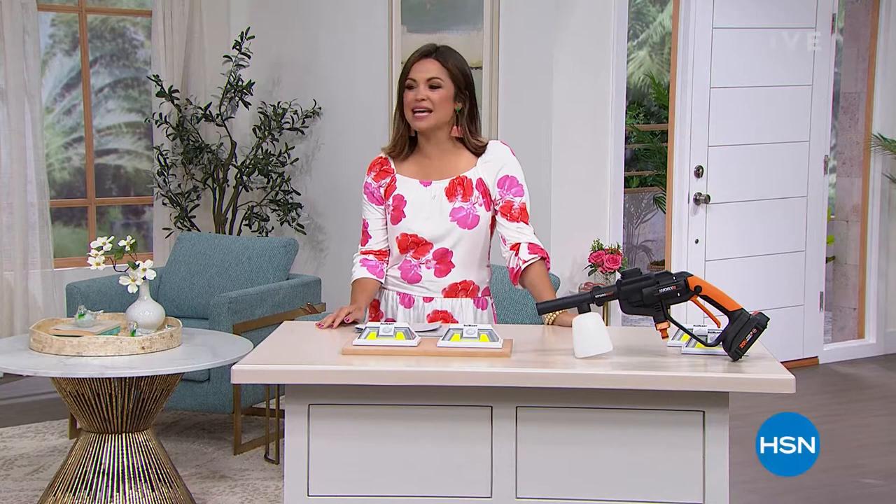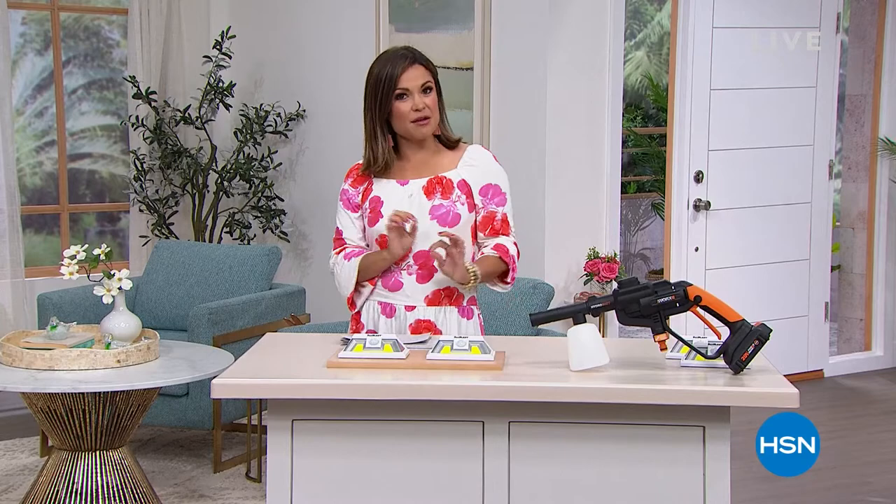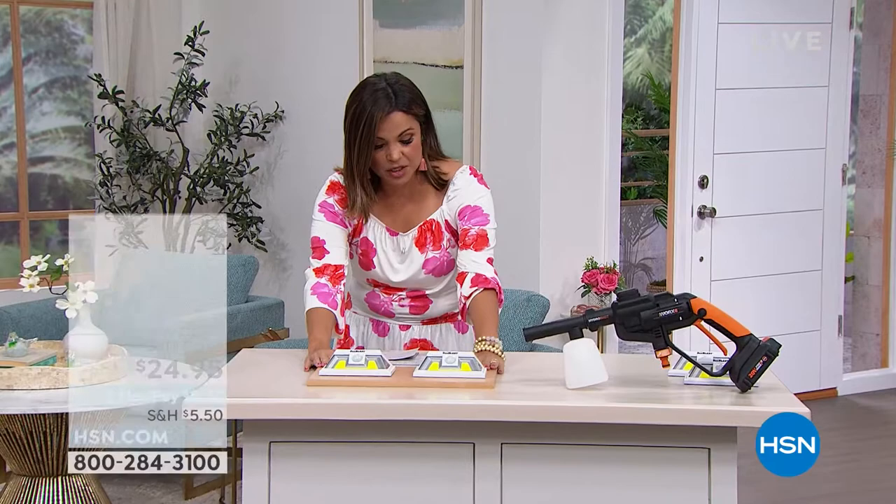Welcome into HSN. Happy Monday to you. My name is Michelle Yarn. We're going to spend this hour showing you some really innovative ways to get your home in order, get it organized, get it cleaned up, have it looking its best — maybe a little bit more safe all at once. We've got some great items to show you.